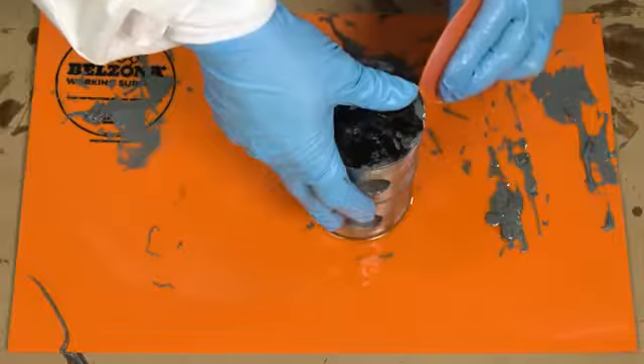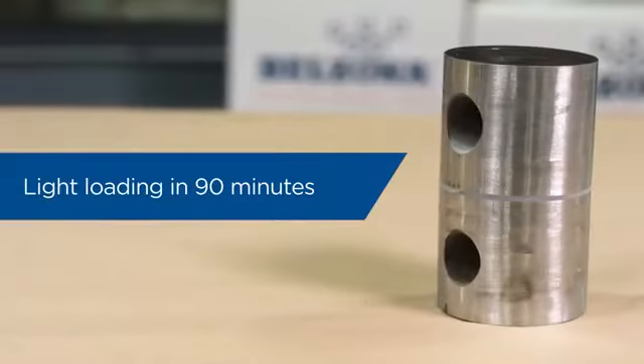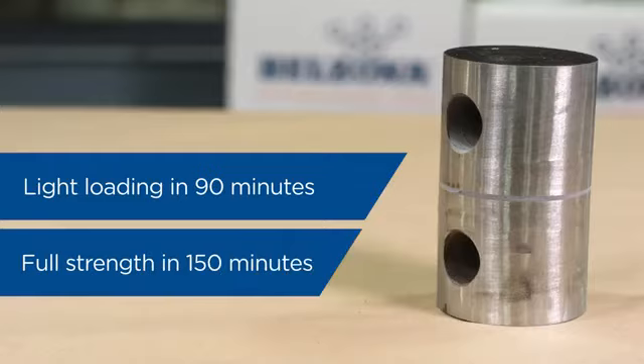Belzona 1212 cures rapidly, capable of light loading in as little as 90 minutes and full mechanical strength in 150 minutes.